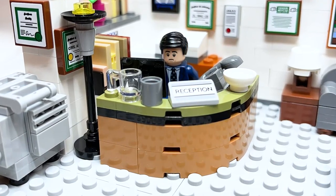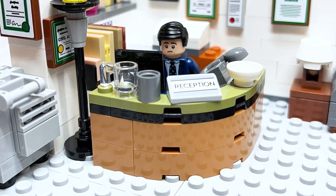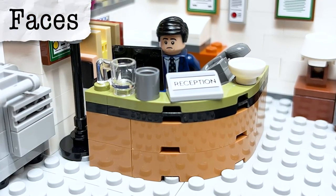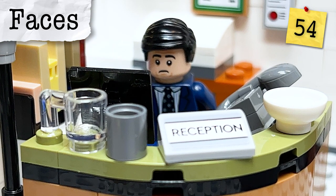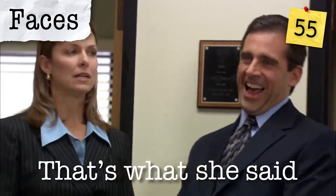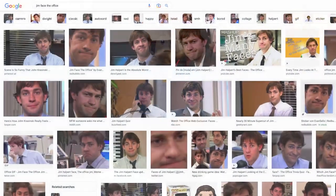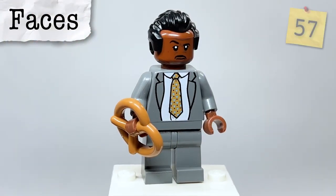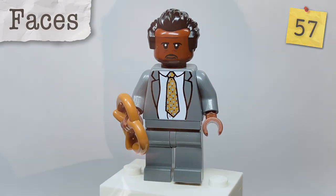Now we're into the non-specific references. Starting with the minifigures — most feature their most iconic outfits — but I want to focus on the faces. Michael Scott has two expressions used in the set: an unimpressed or upset expression, and a laughing expression, probably after he just made a that's-what-she-said joke. For Jim, he's got his Jim face — his look to the camera that is referenced in many shows beyond just The Office. And Stanley Hudson's faces are both very iconic and perfect because of the expressions people send when they're unimpressed with something online.